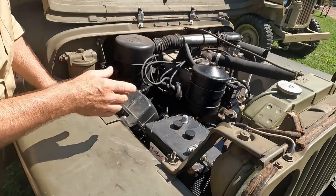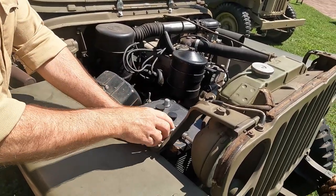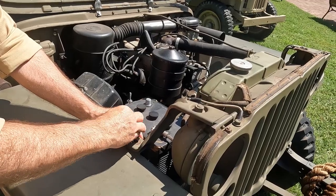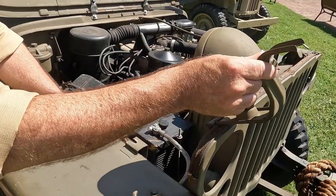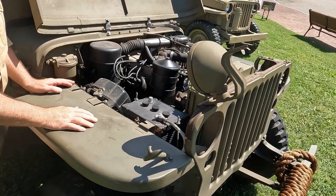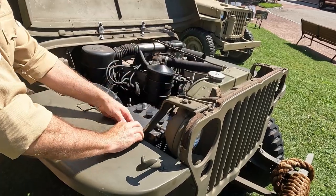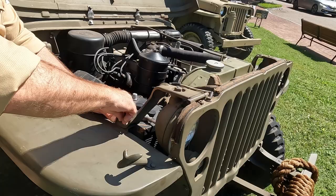One other feature you may be interested in — which I always found quite interesting — is that when you first look at this you'd think it would basically just be for headlight adjustment. It was actually a very innovative design in that both headlights flip up and now you have work lights. At night in dark conditions you've got work lights right up until the time the battery goes down.